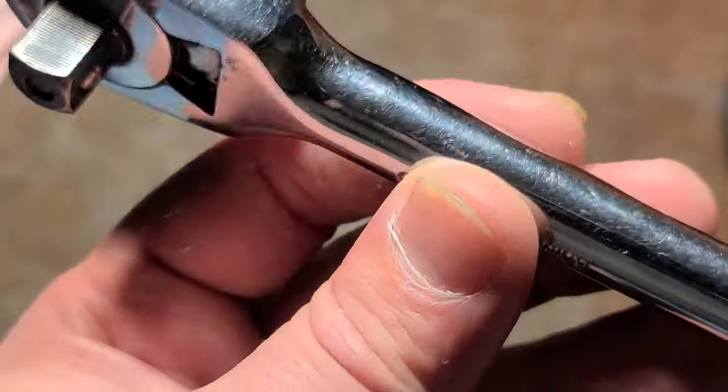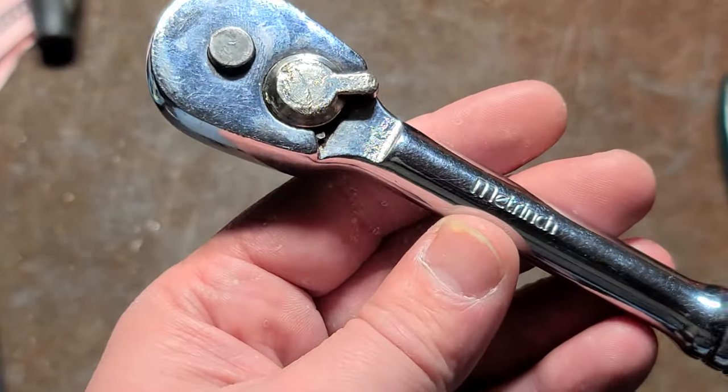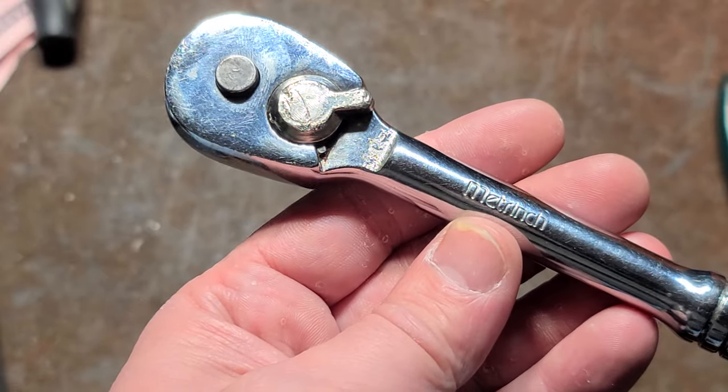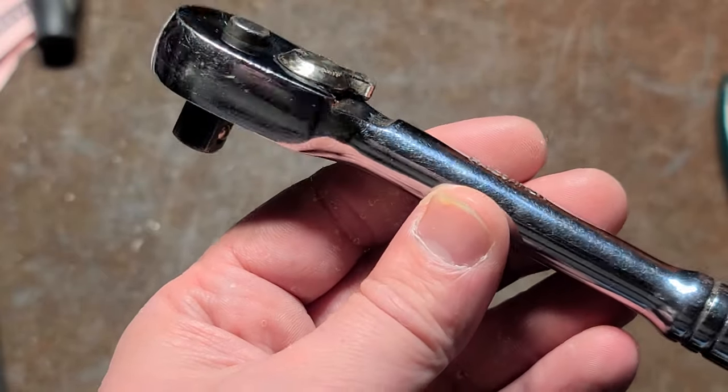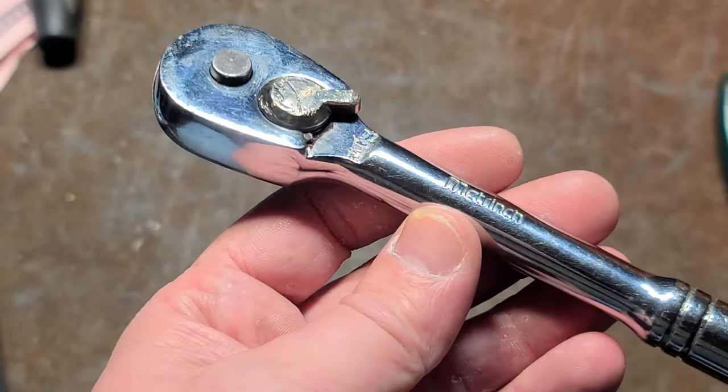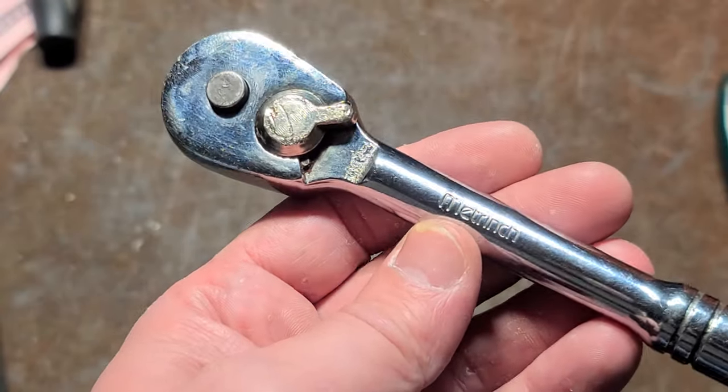And even though they're still around, their tools are kind of ill-fated. Many sizes, such as 3/4 inch and 19 millimeter, 9/16ths and 14 millimeter, are all really close and they fit pretty tight and are interchangeable with each other already.